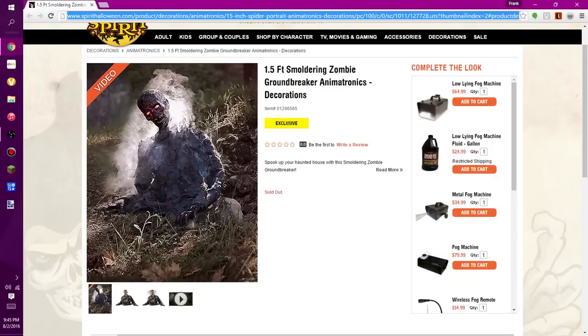In this video, we're talking about the brand new Spirit Halloween sneak peek for the 1.5 foot Smoldering Zombie Groundbreaker Animatronic. This product is currently not on pre-order as it is sold out, but that is a website term and it's actually not listed on the site yet, so this item will be available soon. It's an exclusive to Spirit Halloween and is not online only — it will be in stores.